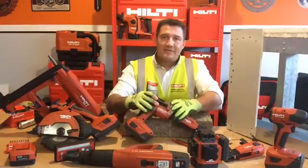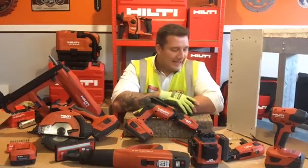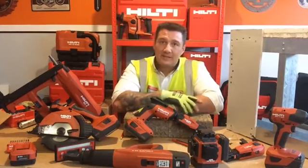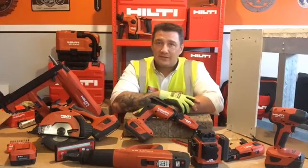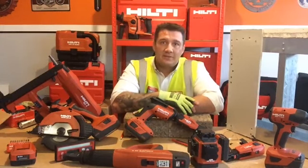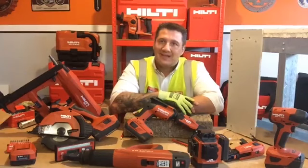That really brings us to the end of our demonstration today. I hope you've enjoyed it — I thoroughly enjoyed doing it with you. Please keep asking any questions in the comments section and somebody will answer them. Please tune in next month where Mike's going to be showing you some of the innovative tools and products for the steel trade. Thanks very much for watching — I'm Alistair McCausland and I'll see you soon.